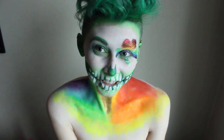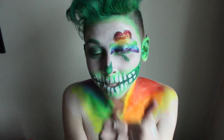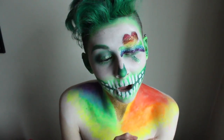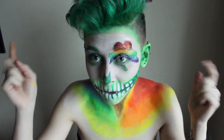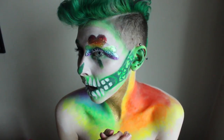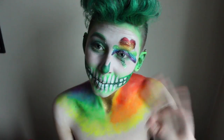This is the finished look, you guys — I hope you enjoyed! If you did, please give this video a thumbs up. All the links to my social media will be in the description if you want to follow me. If there are any specific looks you'd like to see, please leave them in the comments and I will always take them into consideration. I will see you guys at my next video — bye!